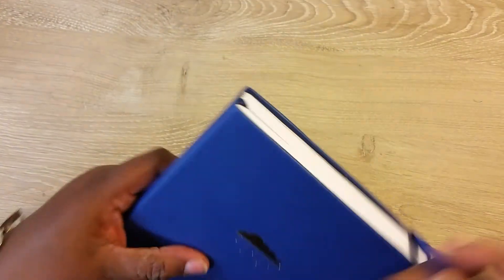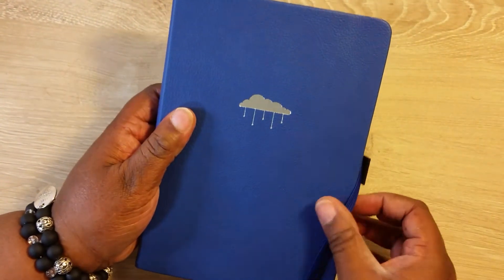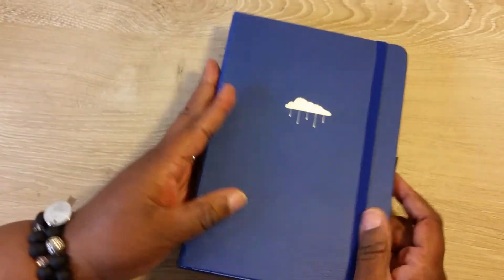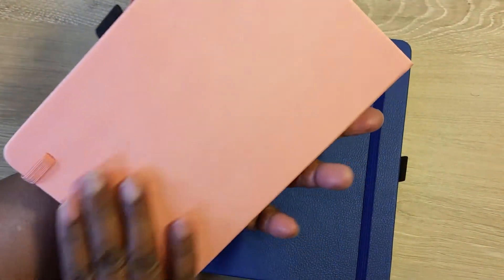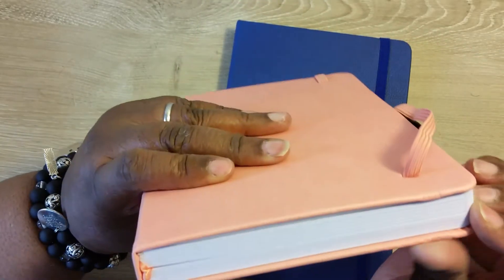Each one is put together hand by hand, as they describe. This one makes a little indentation and I just got it — you see that indentation? It's for journaling, so that's the blue one. This one is a little bit softer to the touch. I just love it. It's interesting how it makes that indentation like that.